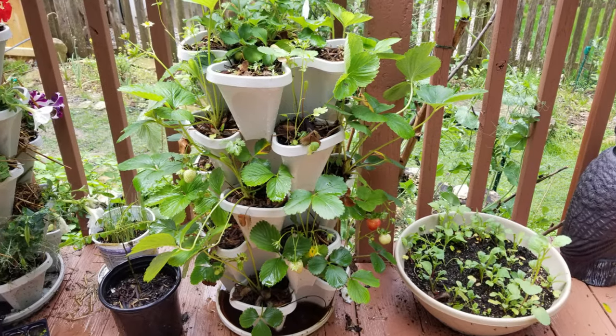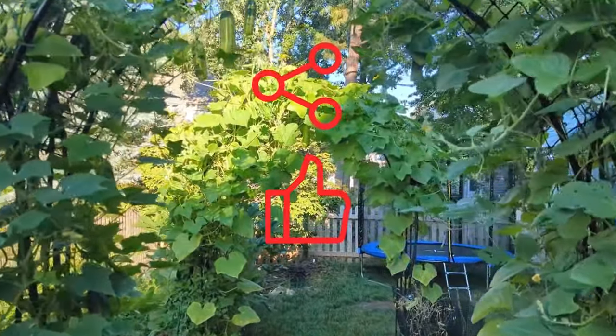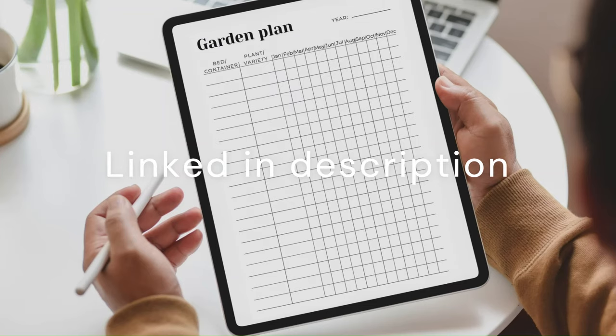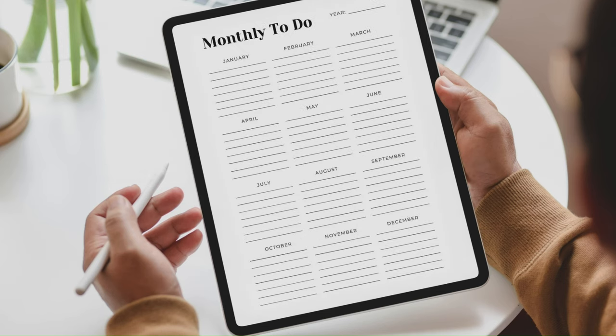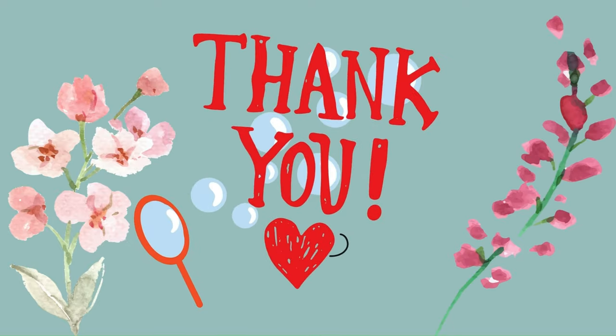Check that out next. I would truly appreciate it if you can support this channel by liking this video, sharing it, commenting, and subscribing. Also show your support by spending just a dollar and 49 cents on this garden planner that I have designed — you can use it digitally or print it out. Thank you so much for your support and for watching.